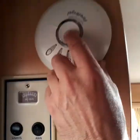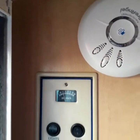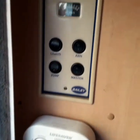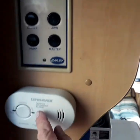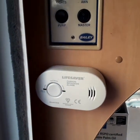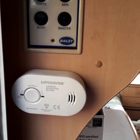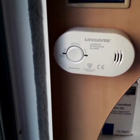We'll test the smoke alarms. We've got the Fire Angel — I think it's working. And the carbon monoxide detector. Three, two, one. There you go, they're working fine.